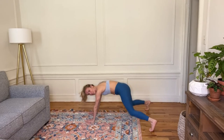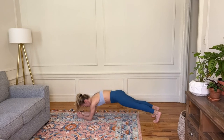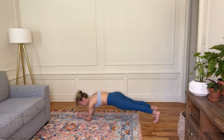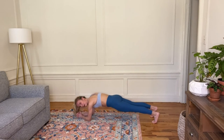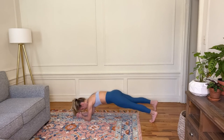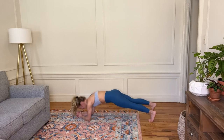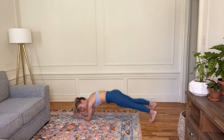I think we need to come off of our hands — what do you say? Lower down to your forearms. See if you can bring your pelvis in line with your spine — if it's way up high or sagging close to the ground, adjust as best you can. I'm just going to lift one heel and then the other — walking on the ceiling here. Three, two.